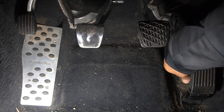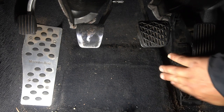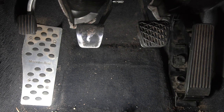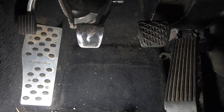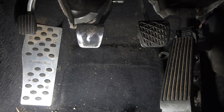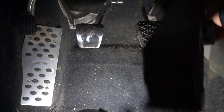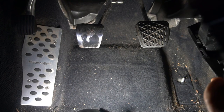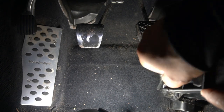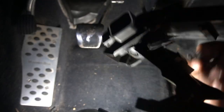Unscrew and remove the nut. Once the nut is removed, lift the pedal up a little bit and then pull back to free it. Pull it down towards you but do not rip it out because there's a plug. To remove the plug there's a push tab — push on it and pull up and it will come out. Underneath there's also another plug which you simply pull back to remove. That's how you remove your accelerator pedal.